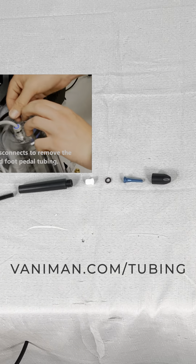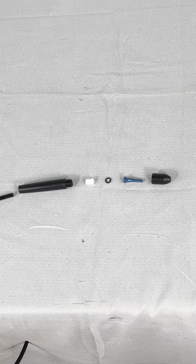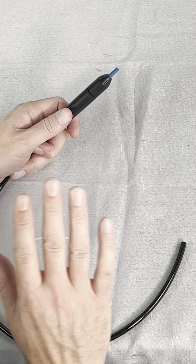We've got another video on how to safely remove the tubing from the rest of the Sandblaster. Check the description below for the link to that video. Once you've got your handpiece and tubing free, you can take it apart.